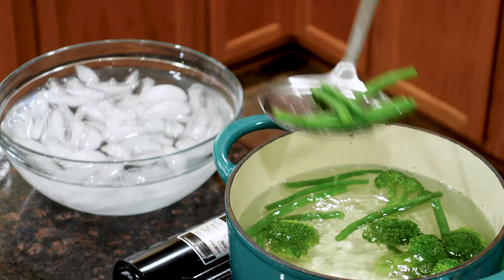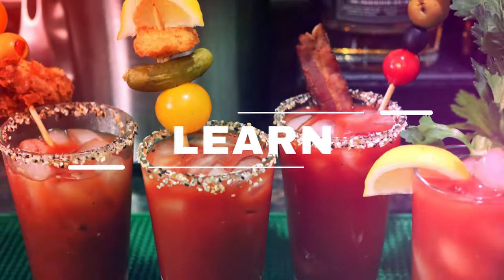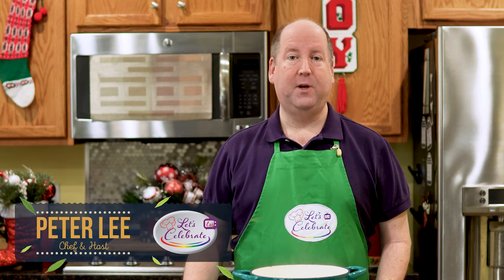Today on Let's Celebrate TV Basic Skills Day, we're blanching vegetables. Welcome to today's episode of Let's Celebrate TV Basic Skills Day. I'm your host, Peter Lee. Today we're going to learn how to blanch vegetables. So let's get started.